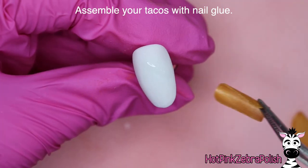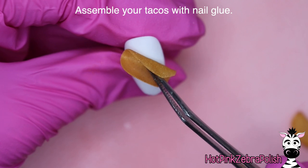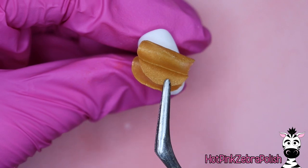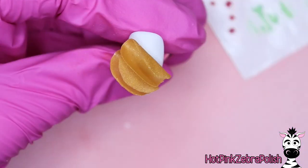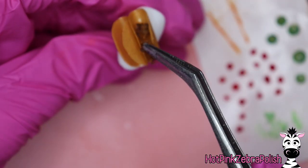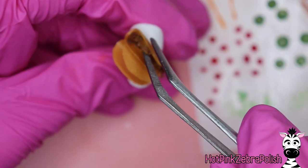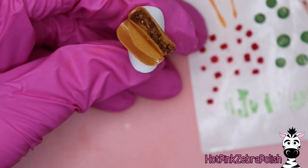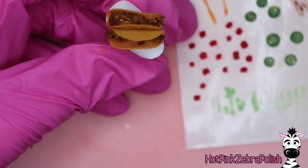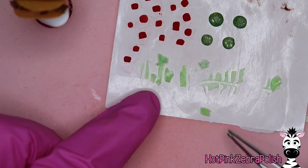Once that has been completed, we can start assembling our tacos with a lot of nail glue. The first thing I'm going to do is glue my two taco shells onto the nail — one of them upright and one tipped over, at least partially laying on its side. Then take all of your taco filling and do it layer by layer. I started out with my taco meat — a layer of all those brown bits — in each taco, as that's the bulkiest section.